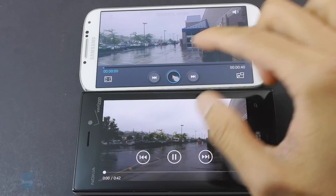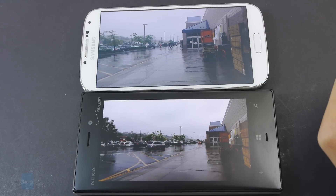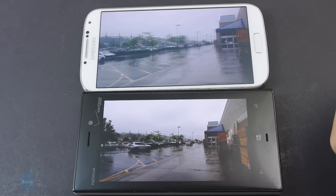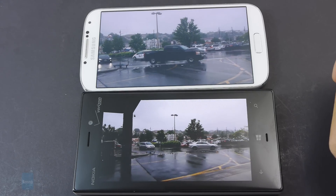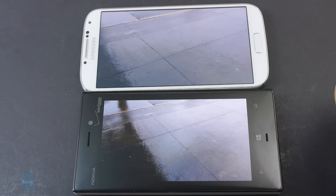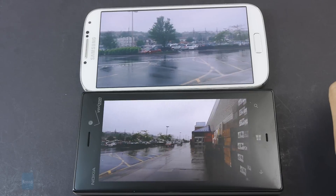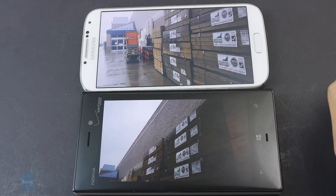However, when it comes to shooting 1080p video, we're going to stick with the Galaxy S4. It simply has the sharper looking visuals between the two, and even though it doesn't offer optical image stabilization like the Lumia 928, its digital image stabilization does rather well. Some distractions with the Lumia 928's video quality include slightly softer details and more jittery exposure and color balance.